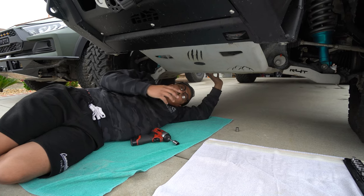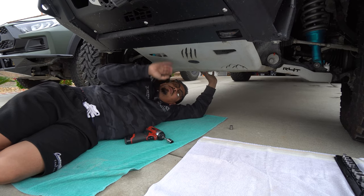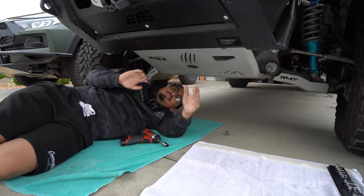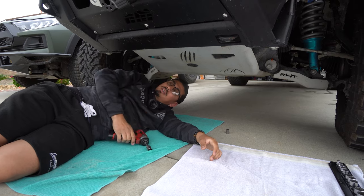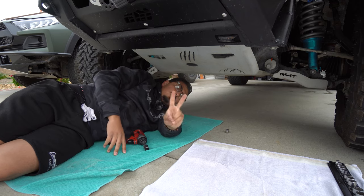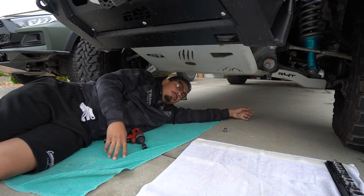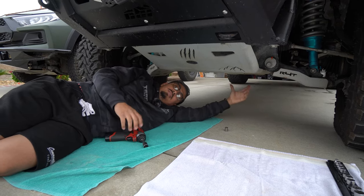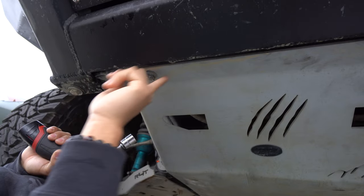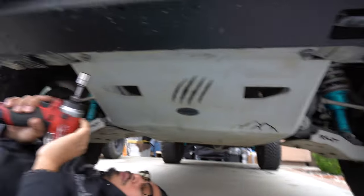We're going to start with the removal process of the front skid plate — this can apply to your vehicle as well. I have a B-SFAB skid plate so it may differ from yours, but for the front ones the bolts are going to be the same: a size 17 millimeter socket. There's one bolt here and one bolt on this side, and there are two more in the back. Let me show you — this one here and right over here, also a size 17 millimeter bolt. Let's go ahead and remove those to start.